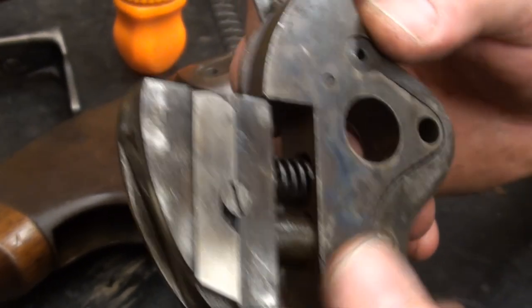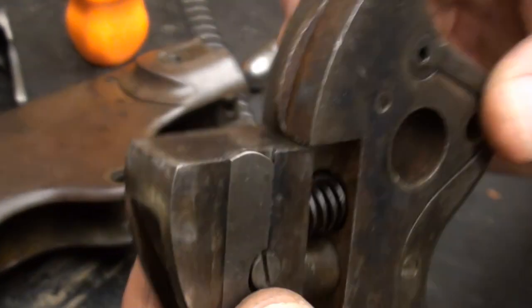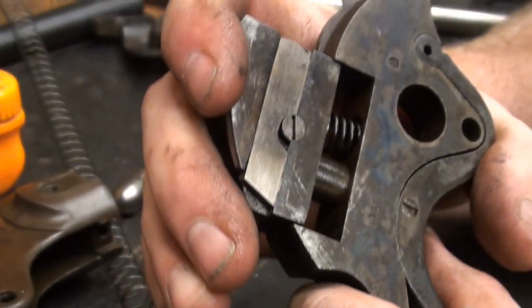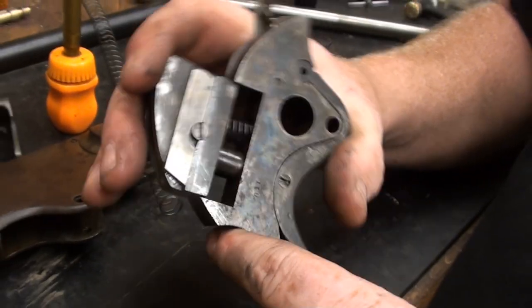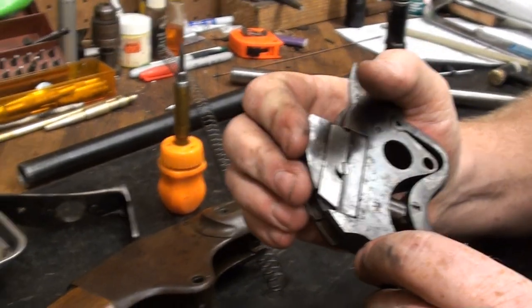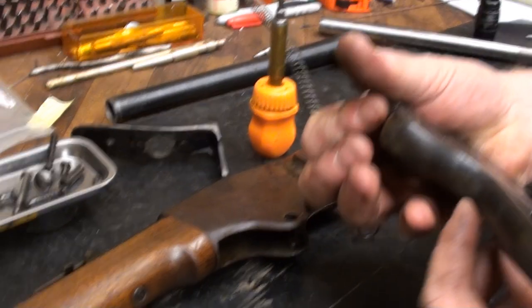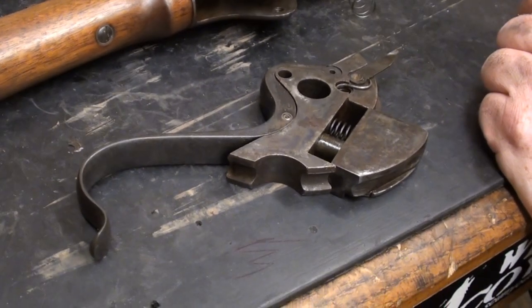There's a nice bit of case hardening still left on it too for its age. And it's neat that it's got a coil spring in it to be so old. It's just neat to see the inner workings of these guns — not a lot of people get them apart, and when they do, they don't document it. So I just thought we'd share a little bit of this for those of you that have never seen them before.